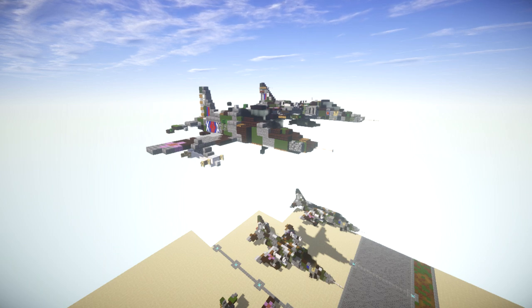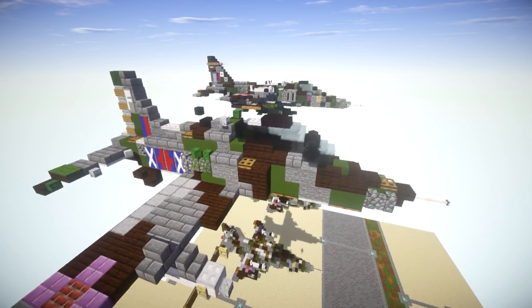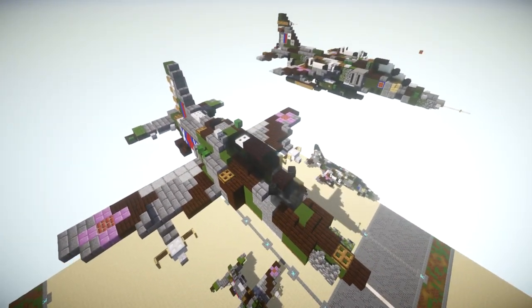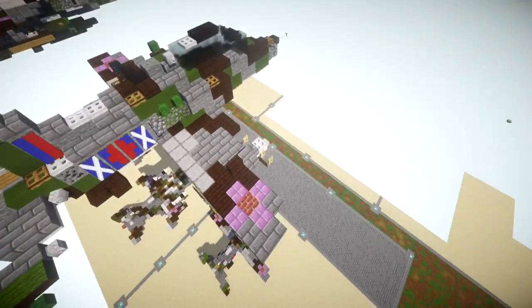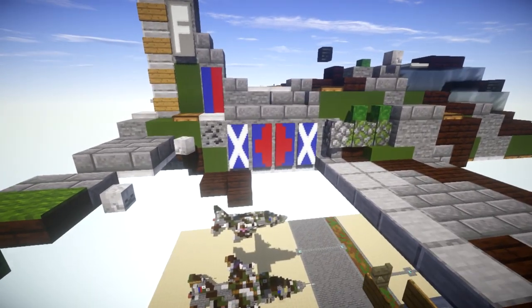Let's dive into taking a look at this aircraft. I went ahead and did the standard UK camouflage from about the late 1970s and 1980s with the gray and green camouflage design. It looks really cool and is accurate to the actual aircraft. It's got RAF roundels on both sides and also on the side here.